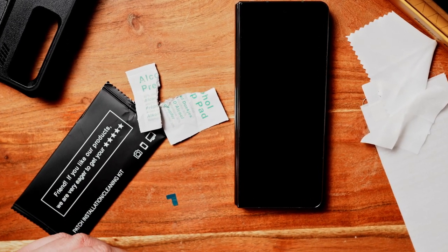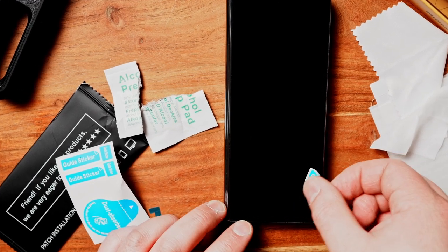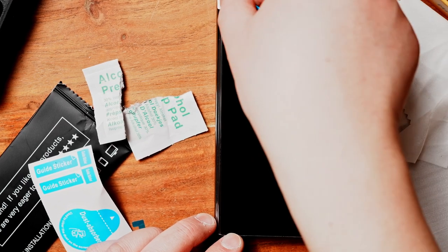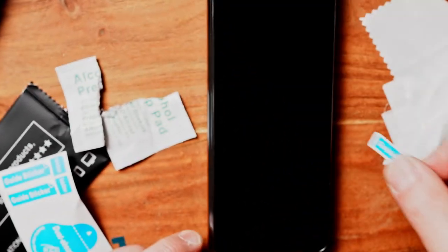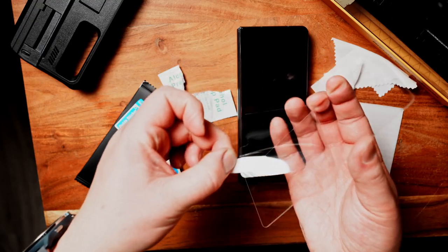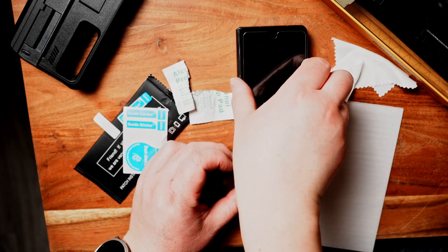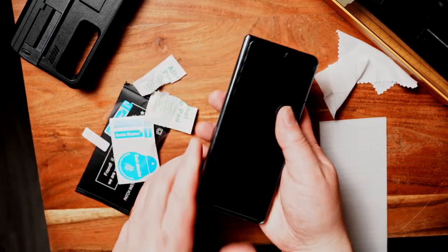There are also these little guide stickers. They help you align the tempered glass, but I was actually using them to remove fine dust particles from the screen so it doesn't create an air bubble when you place the screen protector on. Here I'm just taking the backing off and placing it on. I actually recommend you put the case on first and then put the glass on afterwards.